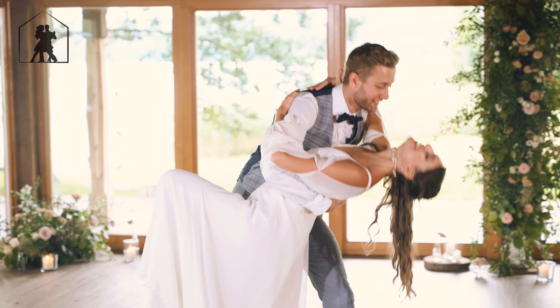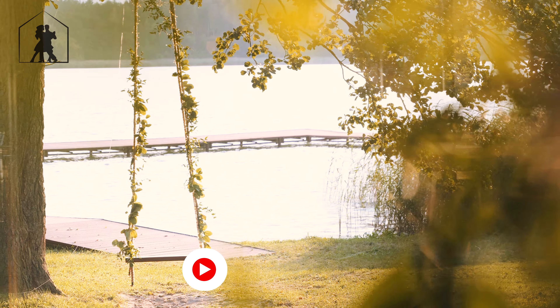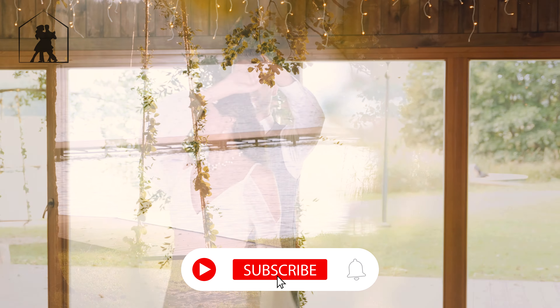I'm so glad we made it. Look how far we've come up. If you liked our video, give it a thumbs up and click the subscribe button.